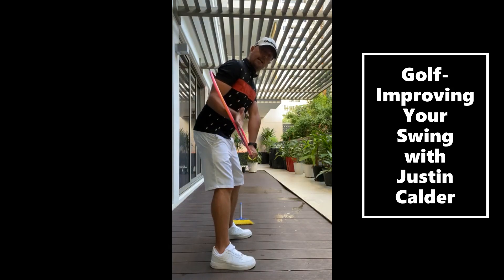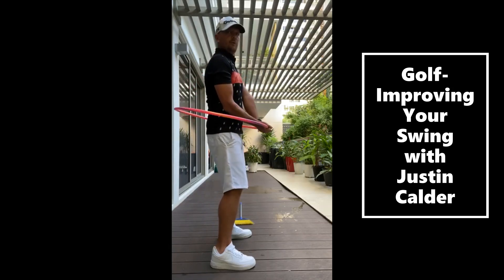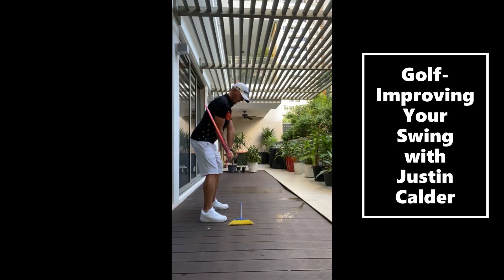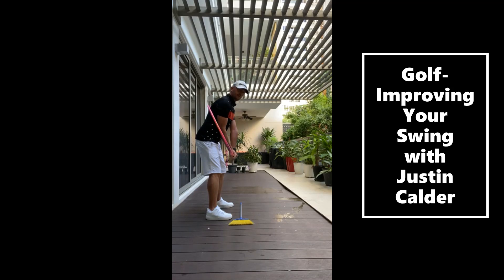So what we're roughly trying to do is we're trying to get the angle of the hula hoop roughly about 45 degrees. Not exactly, but roughly for an average person about 45 degrees. I'm going to be too steep this way, and not too flat this way. I'm going to get into my posture position. Again, that looks like this from here. Try and get the hula hoop roughly in a 45 degree angle.